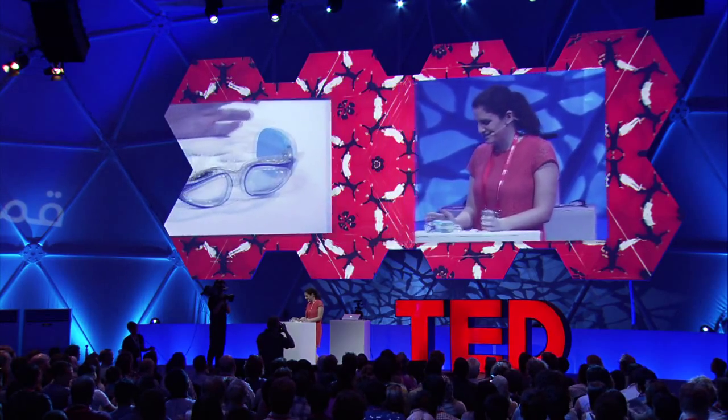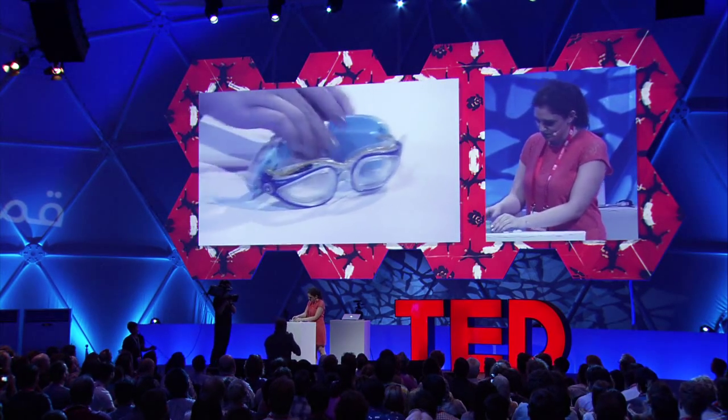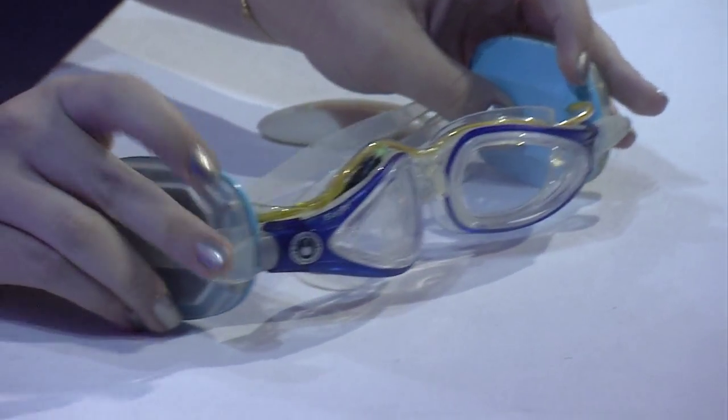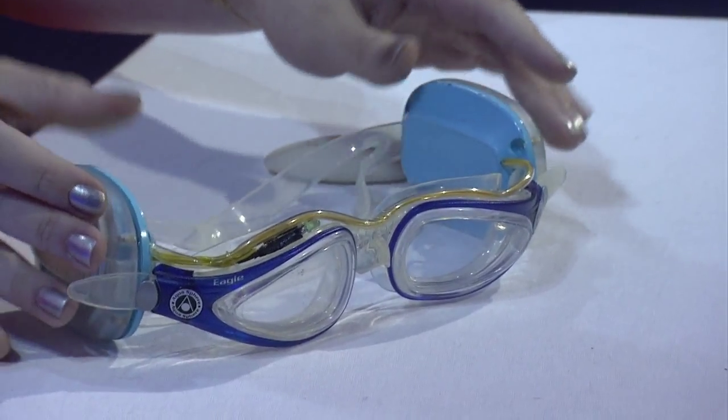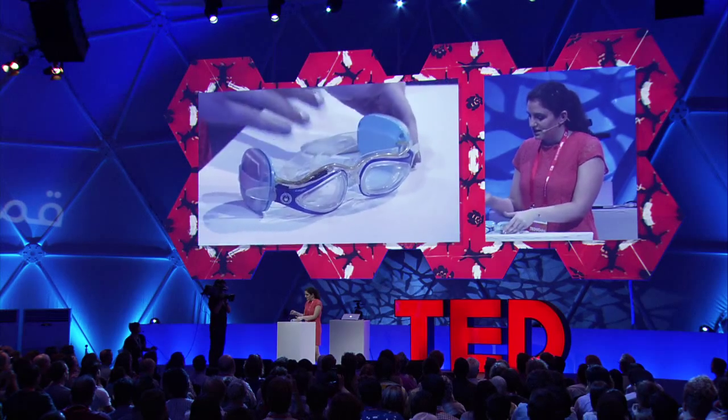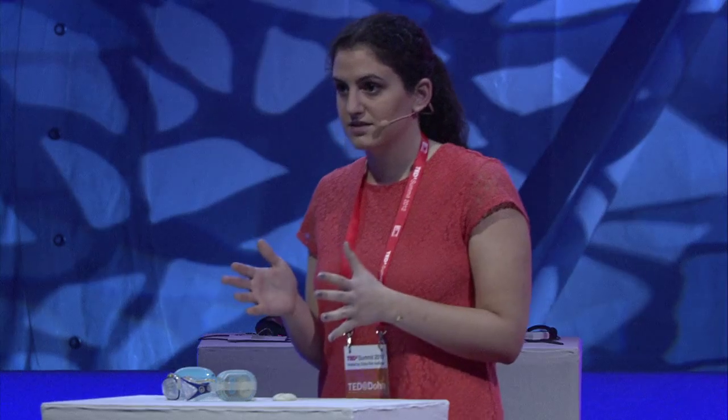Let me explain how they work. There's a sensor on one side of the goggles that measures the heart rate from the temporal artery that runs next to the eye. There are batteries on the other side. And in between, there's a color-coded system that tells the swimmer where he is according to his target zone.